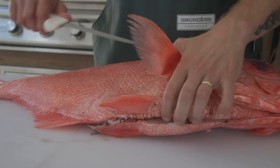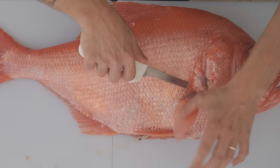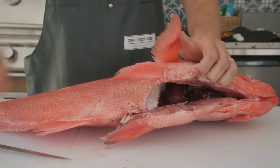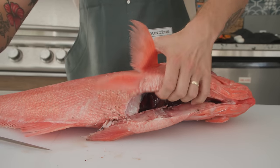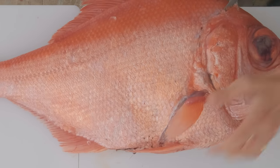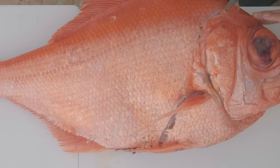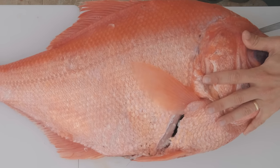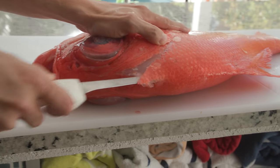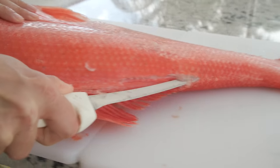We're going to pick up the fin and we're going to puncture right underneath those scales, right underneath that pectoral fin, and cut right underneath that pelvic fin. Now we're going to flip our knife around and go behind the head. Alfonsino have a lot of meat that comes behind the head, so we want to go at a really hard angle to get that. Then we flip our knife around and run it right along the dorsal fin.